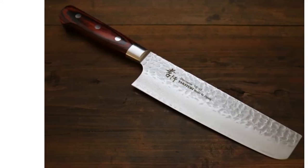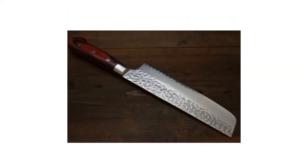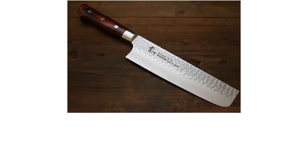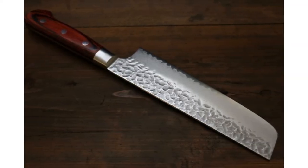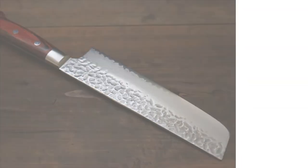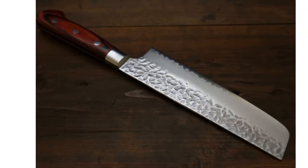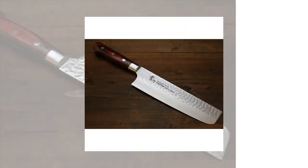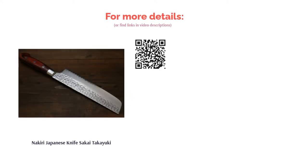The Sakai Takayuki Nikiri knife uses VG-10 stainless steel and has a hardness of 60-62 HRC. It has a double-bevel blade that's perfect for dicing or chopping vegetables. The handle is made from mahogany Packawood that withstands water well; however, it's recommended to wash this knife by hand. Some buyers wish the handle was a bit longer, but many others are happy with how durable and sharp it is, saying that slicing through vegetables is a breeze. The beautiful design and nice weight are other plus points for buyers.